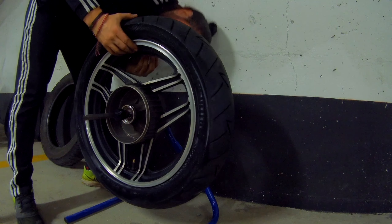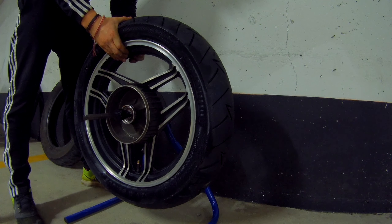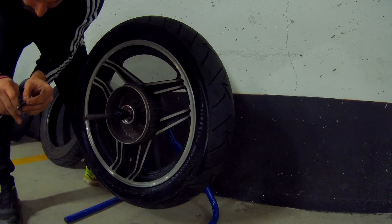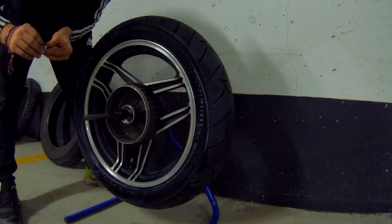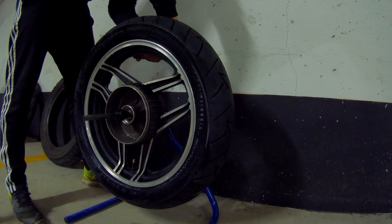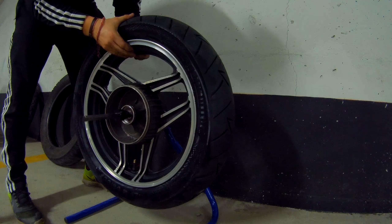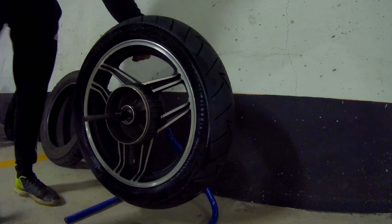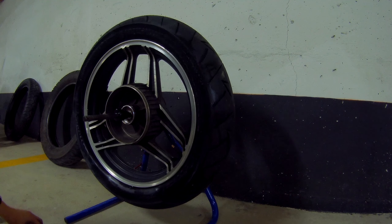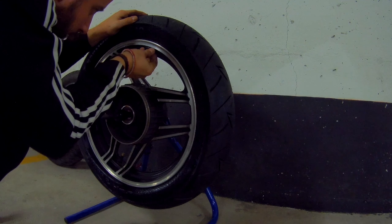On the front wheel I needed three weights. This one isn't sticking properly, so let's use another one — sometimes the glue on these is just not good. Once the adhesive actually works, you repeat the same thing: turn it to 90 degrees. It's still too light, so like I said, with the front wheel we needed three, and we'll probably need three here as well. Let's add another one next to it. Still too light, so let's add a fourth one.